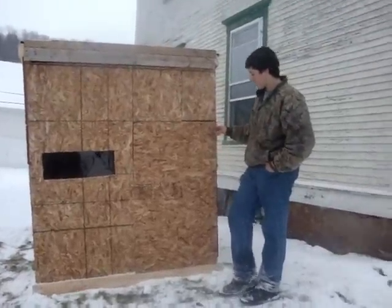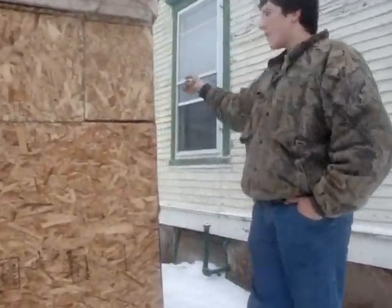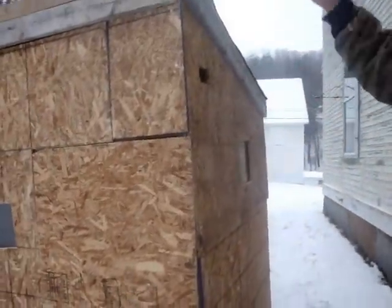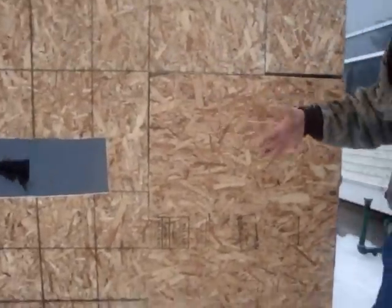Hey guys, this is Trappermat9. And today is our ice shanty we just built. It's 6 feet high over here, 5 feet on the lower side so the snow goes down. We have quite the slope. And it's 5 feet long, 4 feet wide.